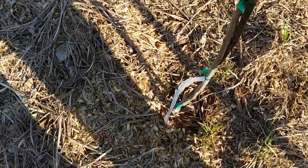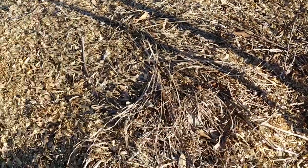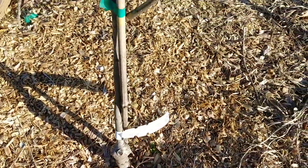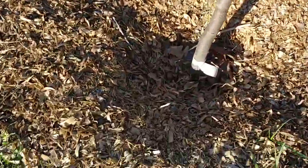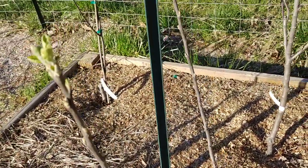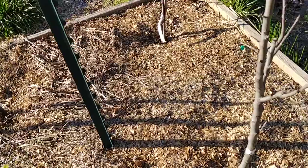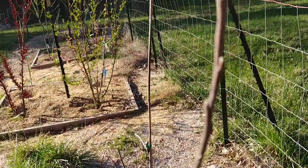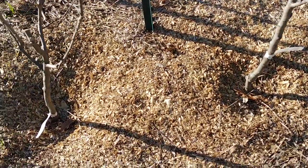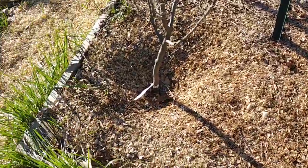These are all apples. This is a Gold Rush dwarf supreme — just started to show some color. This one is a Jonafree apple — just starting to show some color. Those are both new last fall. This is a Lodi — this one may actually fruit this year; I've got it in an open center. And this one is a Stark Golden Delicious apple, also showing some signs of growth. These last two apples are three years old and were bought on XL stock, so they're probably more like four or five years old.